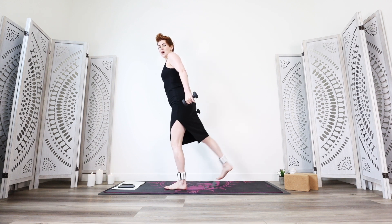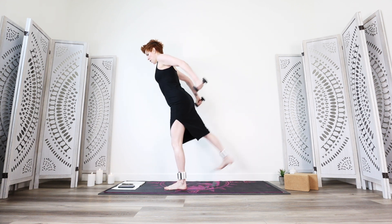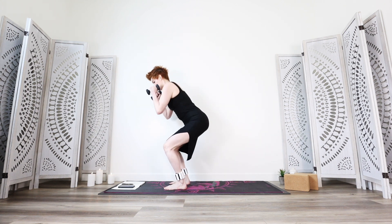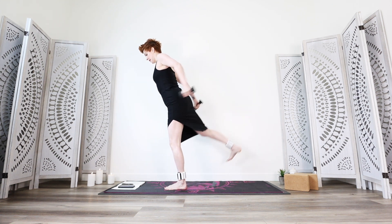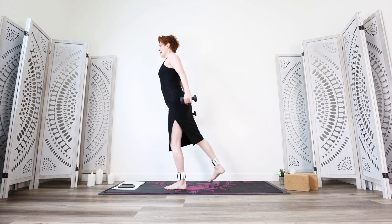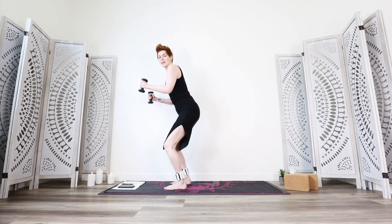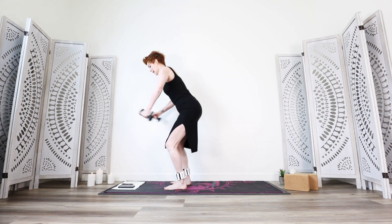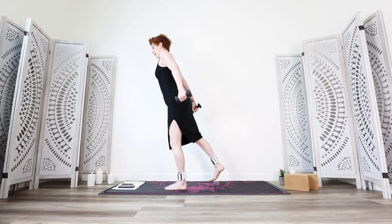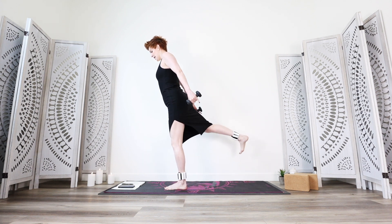Tap back and lift — tiny tap pulses as quickly as you can go. Shoulders back, arms back, working the triceps and upper back too. Round three of four — my heart rate is up so we have to breathe. If you're doing this even moderately you're using a lot of effort and need a lot of oxygen. Breathe in and kick it out. Tap back, tiny lifts — feel it in your glutes. Shoulders back, weights pulse back as well. Final round on this side — make it count. Tap pulses, pulse the arms back, great for the upper back and arms. Shoulders back, glutes lift.